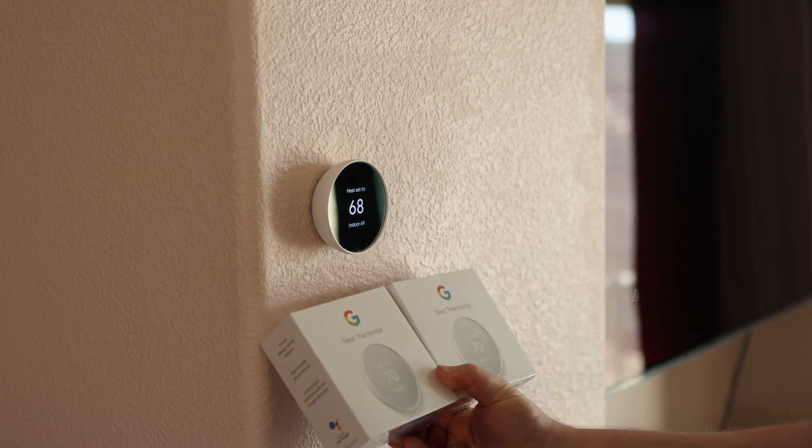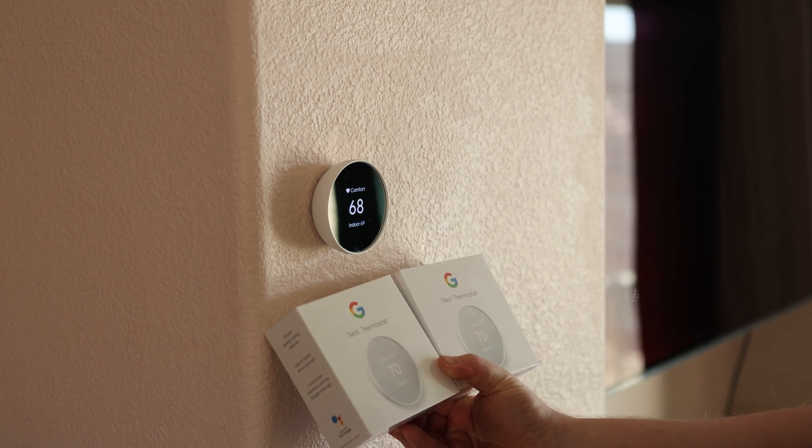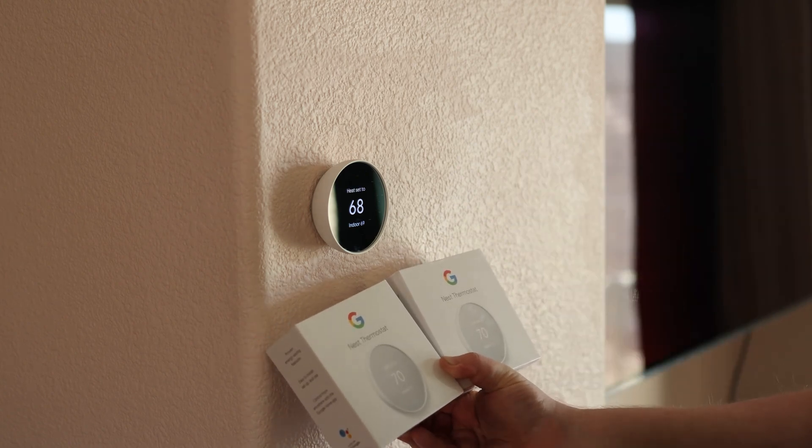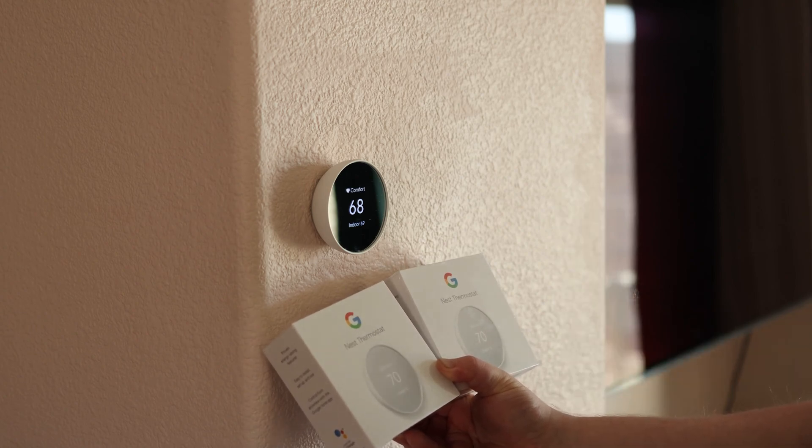The reason that we got two more is because this is actually a multi-zone home. It's kind of a strange home — narrow but also tall. It actually has three thermostats: one here on the second floor, one on the third floor, and one on the lower floor.